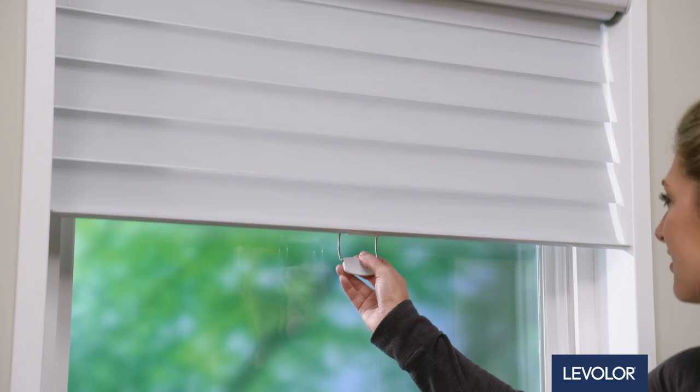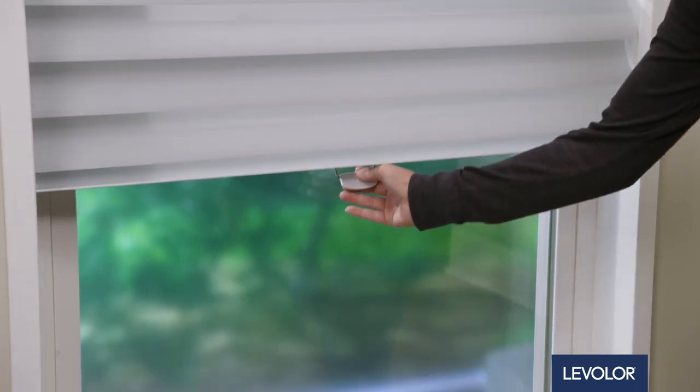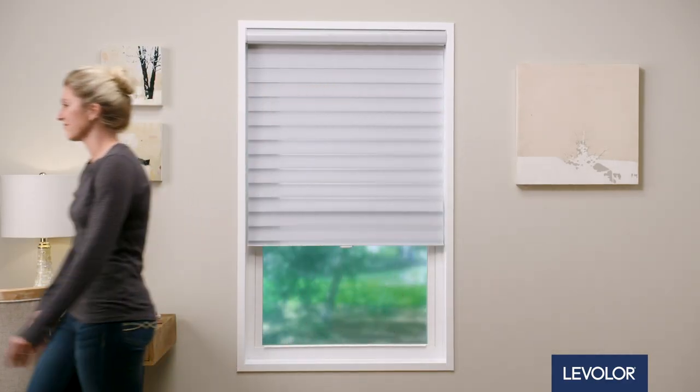You're all set and ready to start enjoying your Levolor shades today, tomorrow and every day.